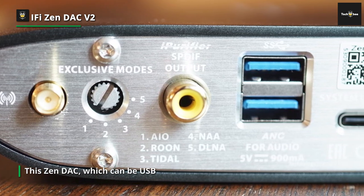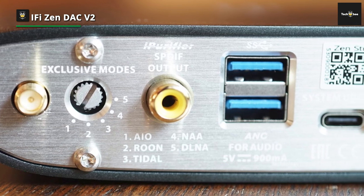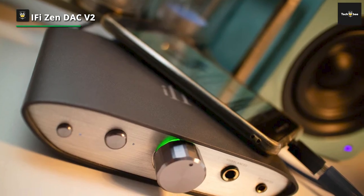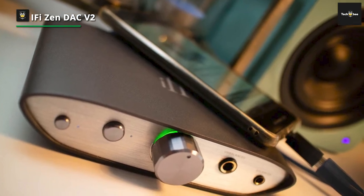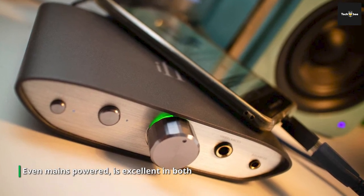At one end is a USB Type-B input, plus an RCA line and a 4.4mm Pentaconn balanced output. The output of the Zen DAC can easily be switched between fixed and variable, which means the iFi can efficiently operate as a digital preamp. At the other end is another Pentaconn balanced output that sits alongside the more conventional 6.3mm socket.